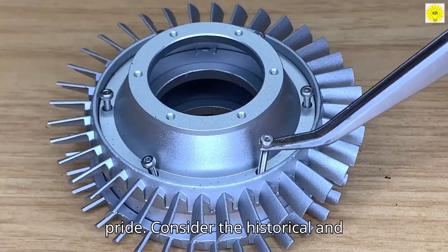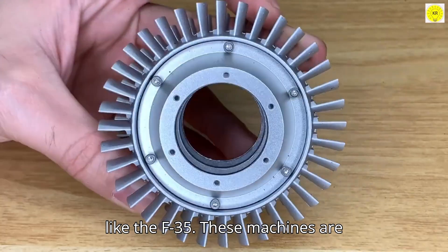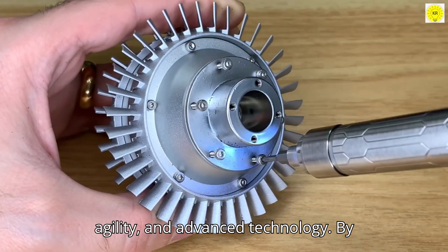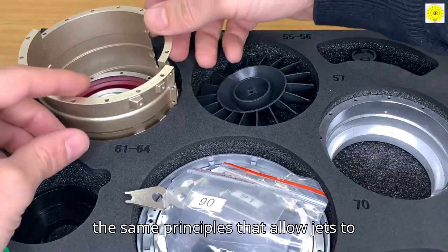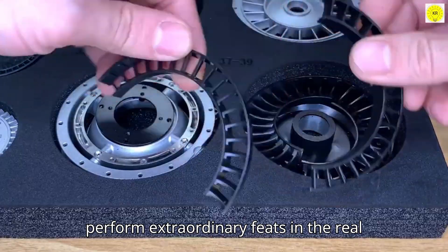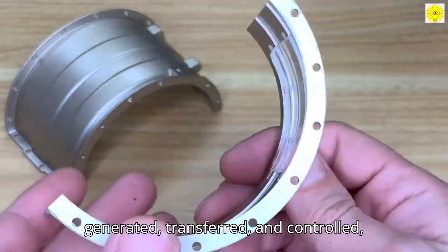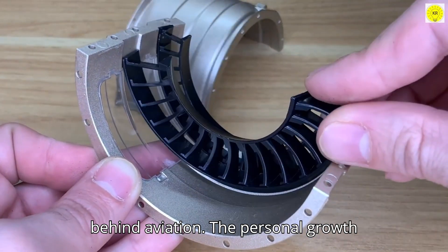Consider the historical and technical significance of fighter jets like the F-35. These machines are marvels of engineering, blending speed, agility, and advanced technology. By assembling this model, you connect with the same principles that allow jets to perform extraordinary feats in the real world. You're learning how power is generated, transferred, and controlled, experiencing first-hand the ingenuity behind aviation.